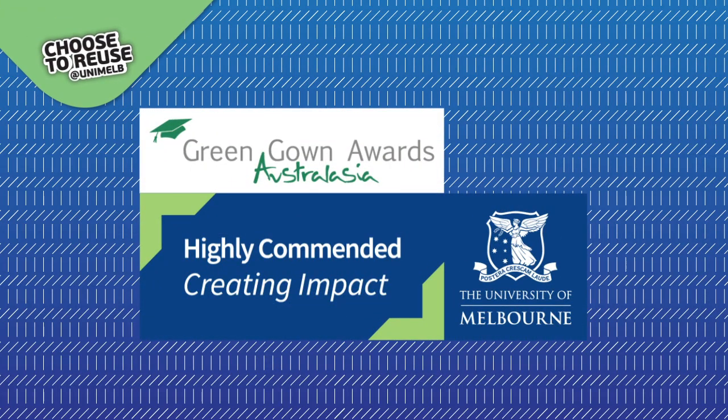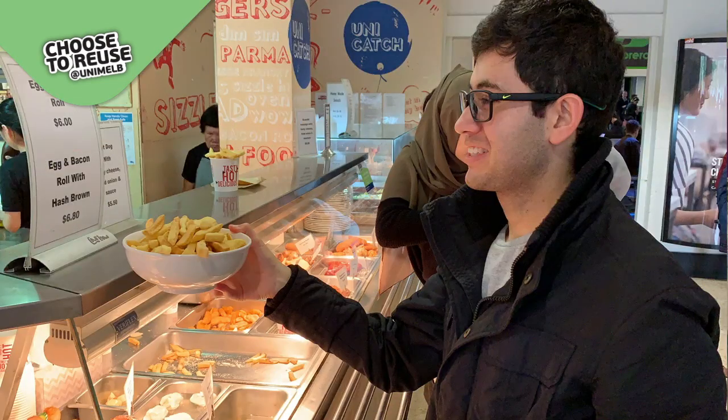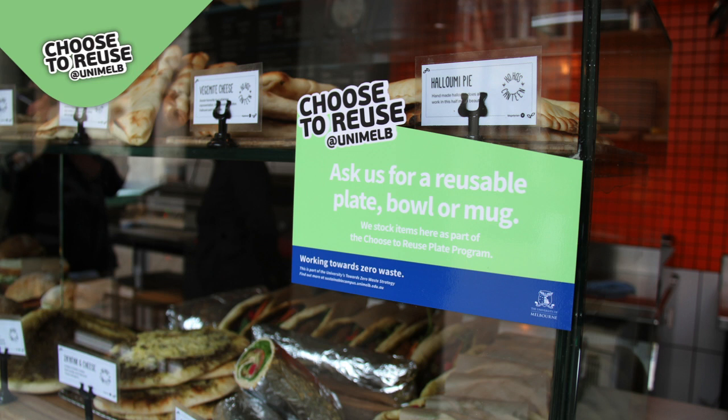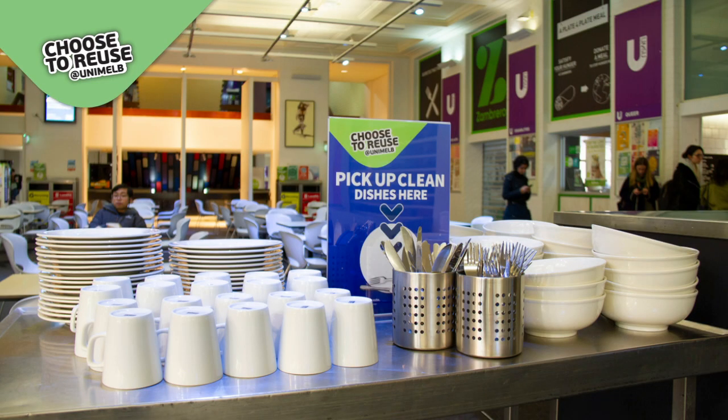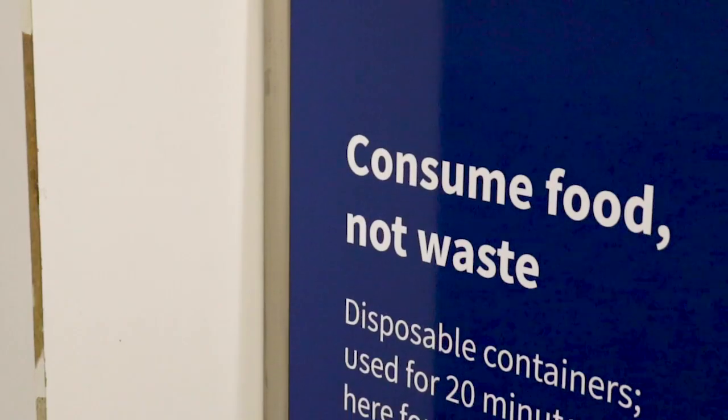The Choose to Use Plate programme is an initiative at Union House and the Parkville campus where staff and students can purchase food and drink from the retailers using reusable items — so that's plates, bowls, cups, and cutlery — so we can reduce our waste to landfill and meet the targets of the sustainability plan.